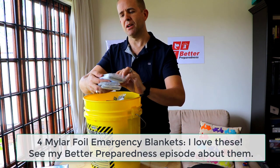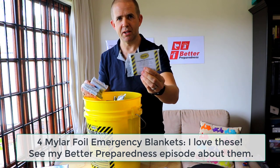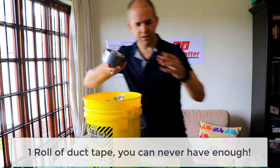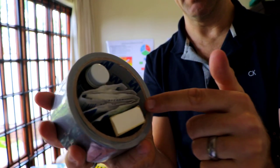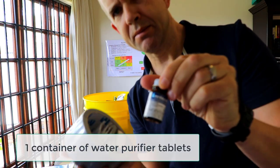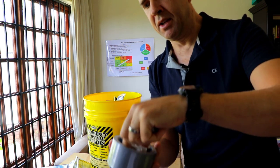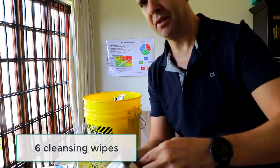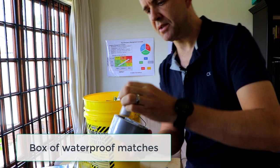We have Mylar survival rescue blankets — I'll put a link above to a whole video I did on Mylar blankets. Very useful, super useful in so many contexts. There's a roll of duct tape, and inside it there are water purifying tablets. There are also a bunch of cleansing towelettes and some waterproof matches — useful pieces of stuff.